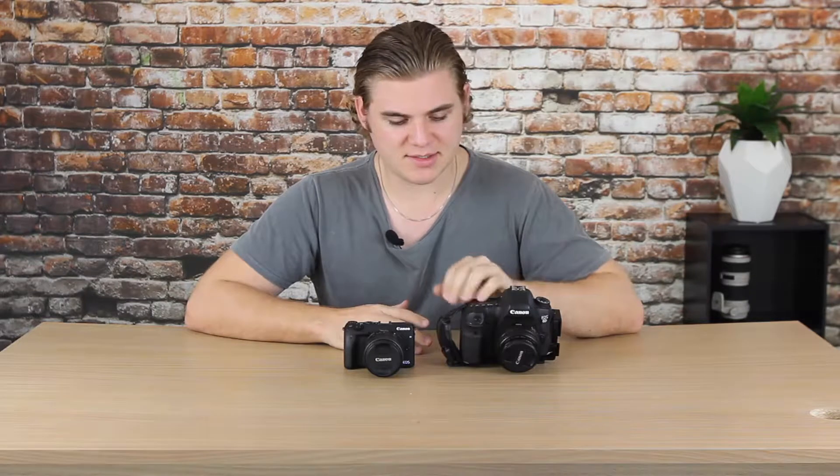In terms of weight, these two vary quite considerably. The 6D is actually double the weight of the M3, coming in at 770 grams or 1.7 pounds, versus 366 grams or 0.81 pounds for the compact M3.